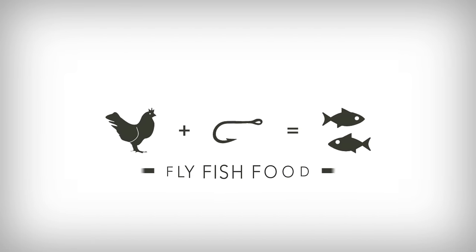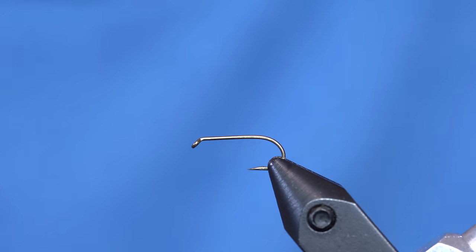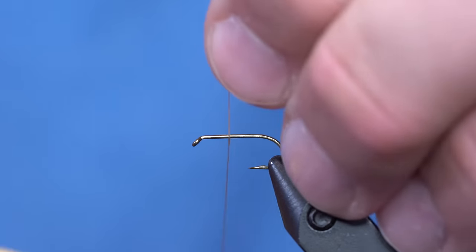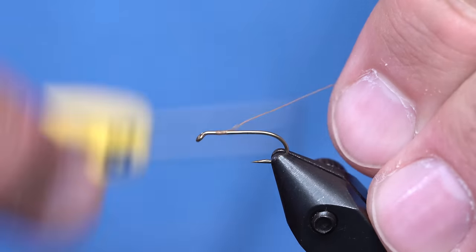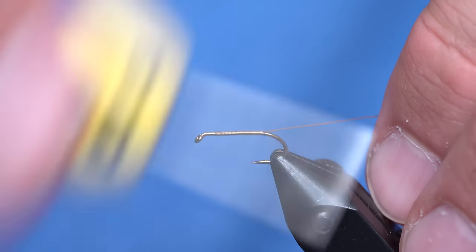We're going to show you how to make hackle out of deer hair. This is a caddis pattern that we're going to put a hair hackle on. Seems kind of confusing, but with this new multi-clamp that I have, it makes it a little bit easier. It's kind of a cool effect and it's a really buoyant fly. First things first, I've got a dry fly hook in and I'm going to wrap the body.